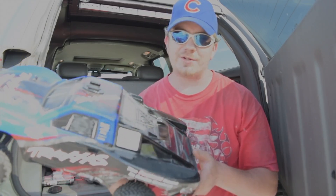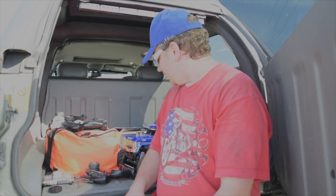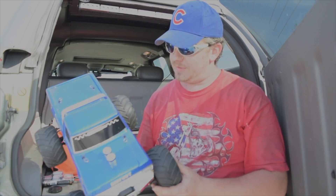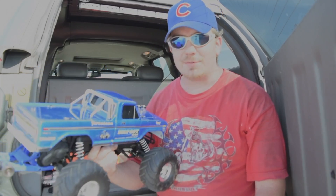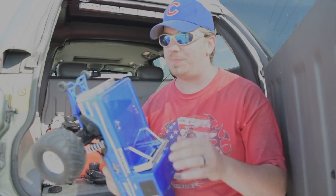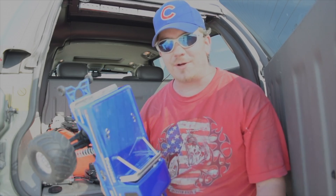My kids saw the Slash 4x4 and wanted one of their own, so I got them the Traxxas Bigfoot. It's a 4x4 as well, designed after Bigfoot. My kids like it — it's more of a crawler, it's got speed so I put a wheelie bar on it, but it's meant for off-roading.